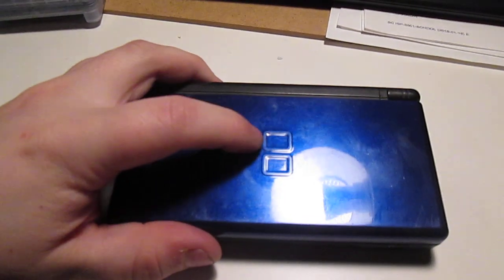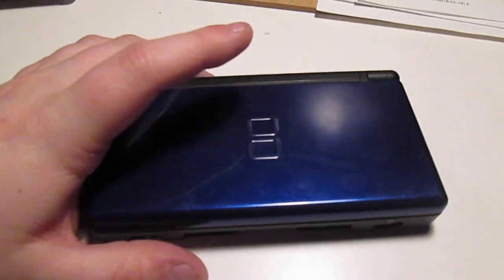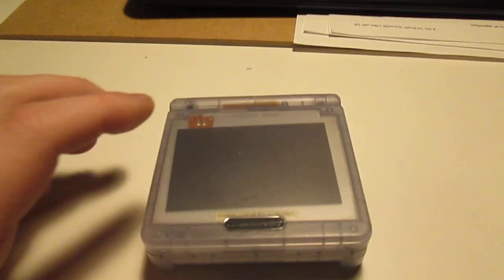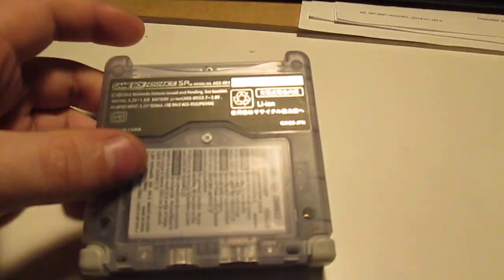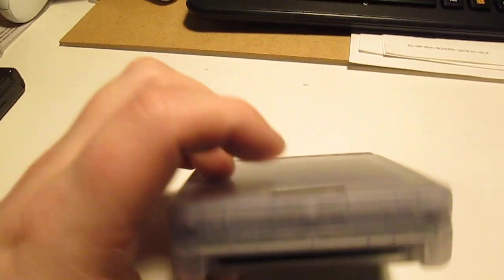It was the first console I actually got as part of a collection — the first one I acquired to start collecting. Moving on to the first console I ever owned: this GBA SP. I just reshelled this one. It does say AGS-001 on a sticker, but it is, in fact, a 101.